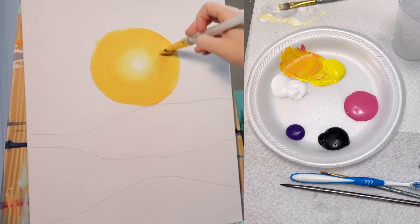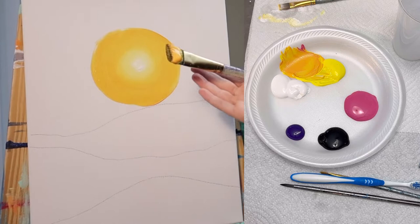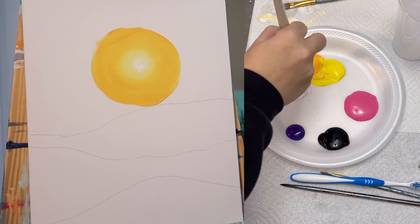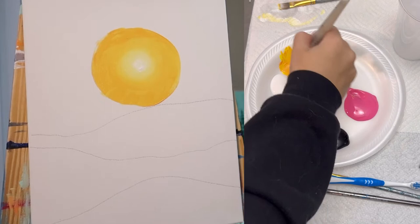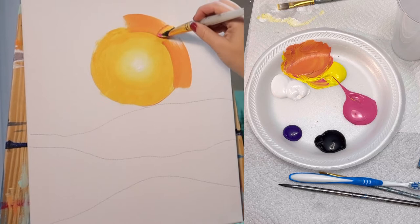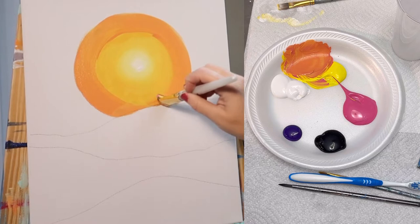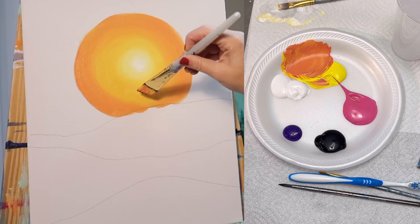The key to blending is that all of your paint that you're working with is still very wet. So if you take a little bit too long and your first color dries, you will not be able to achieve this blending effect. Acrylic paint does dry fairly quickly, so that's why it is important when you're planning on blending to be liberal with the amount of paint that you're putting on your canvas so that it doesn't dry out too quickly. Now I'm going to add a little bit more pink, giving myself a nice salmon-y color here, and repeating that last step, blending this color into the last, which gives us this nice transition effect.